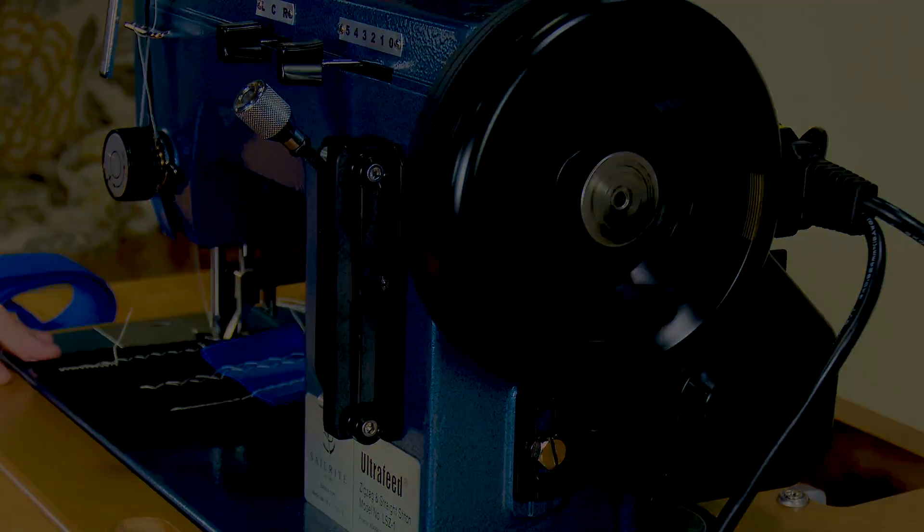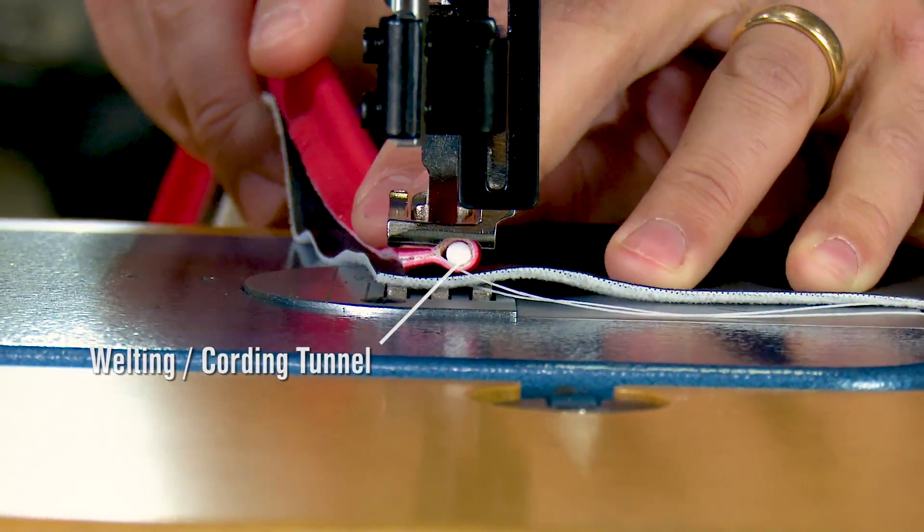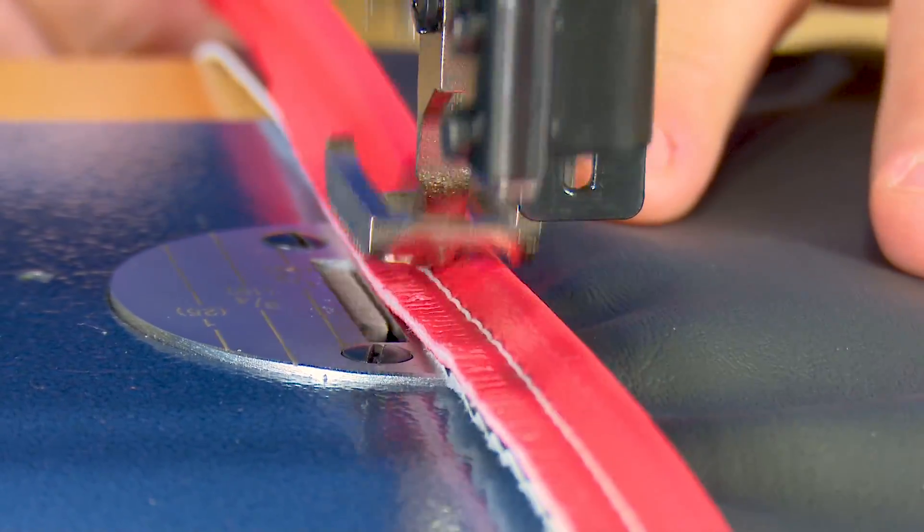Sailrite Ultrafeed sewing machines all include a welting or cording tunnel in the standard foot, so you can sew standard size piping without replacing the presser foot.